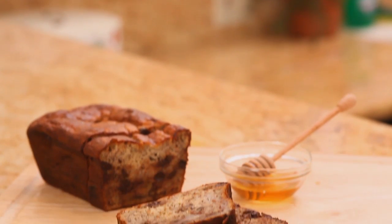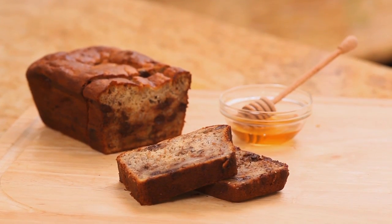Quick breads are a little bit denser, and so with gluten-free baking where you don't really get all of that elasticity and the large bubbles, muffins and quick breads are perfect for gluten-free baking.